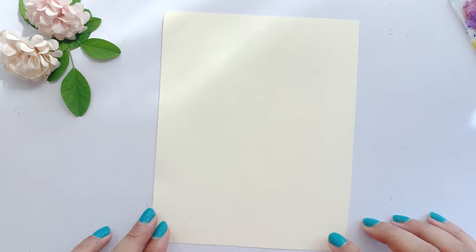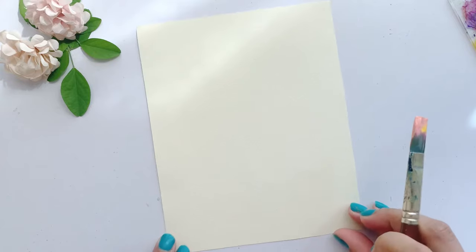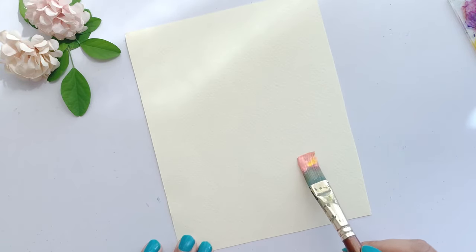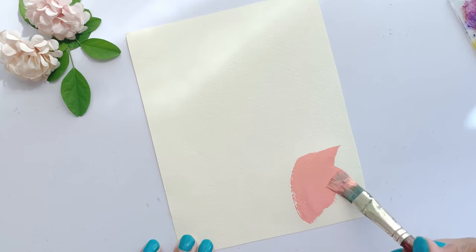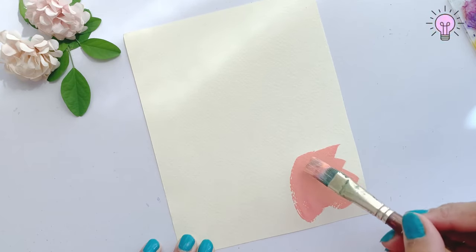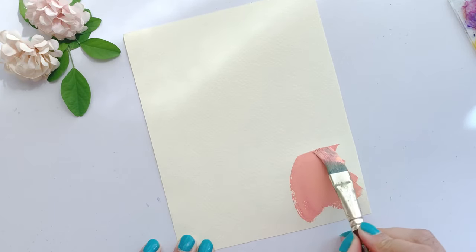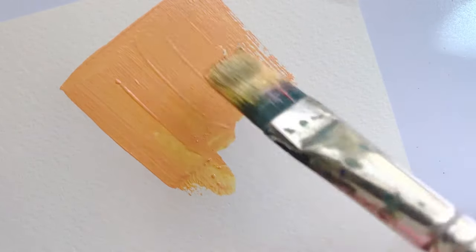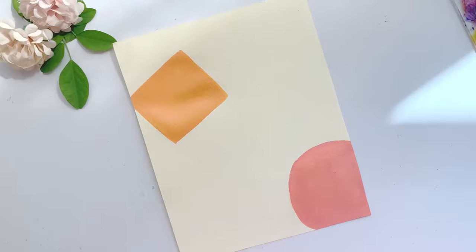I have made a colored paper for the first minimalistic art. You can take any paper available. Now I paint some random shapes using different colors. It's not necessary to define shapes or specific colors. Don't take tension about shapes, colors, and everything.